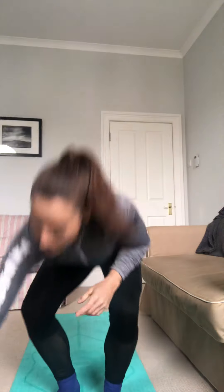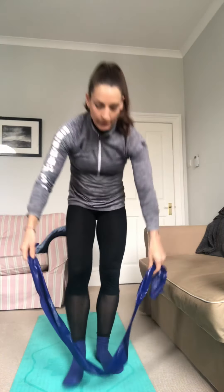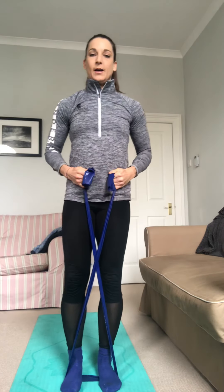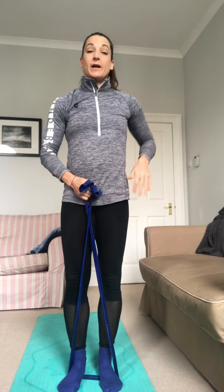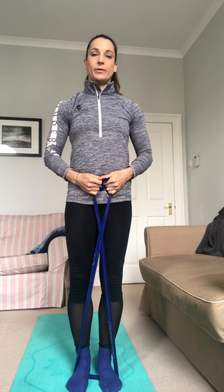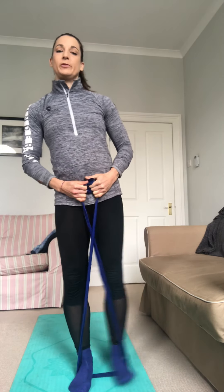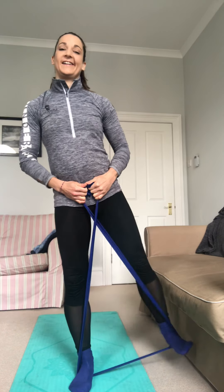If you've got your band, a really easy one is you can pop it around under your feet and cross it over. Then you can do some little side kicks. That really works the stabilizing side — the glutes or the hip on that side — and also works the other side, obviously the one that's kicking. Do 15 each side. Really small movement, really effective — it's burning me now!